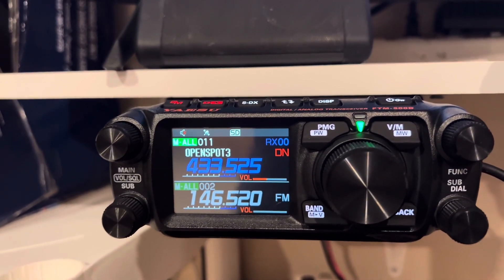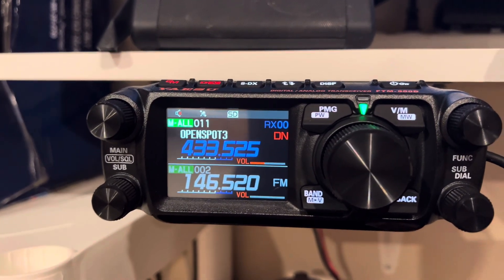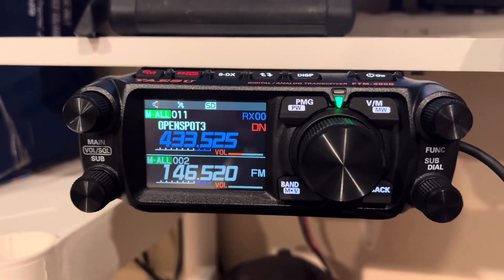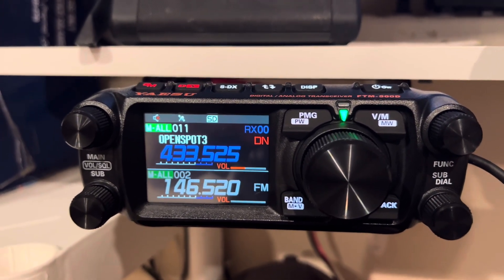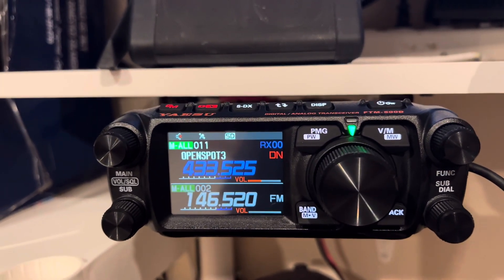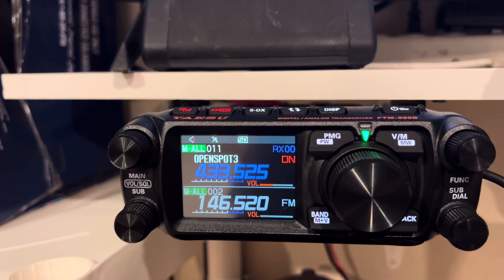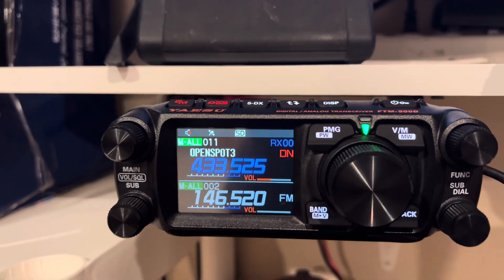Then you can continue your QSO. That's one thing I really like about having that second PTT — I think it's really amazing. I'm discovering a lot of cool little things about this FTM-500 and I'm definitely going to post more videos. If you want to see more obscure features you don't find on other channels, give my channel a follow. I've been learning this radio pretty well, so anyway, see you on the next one.